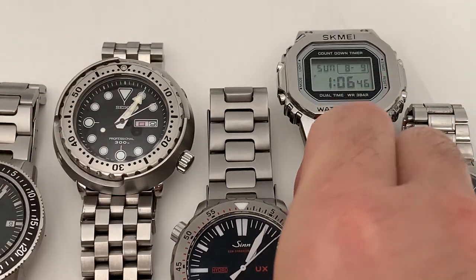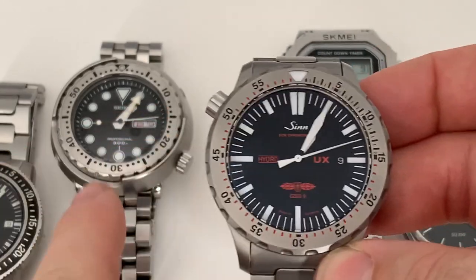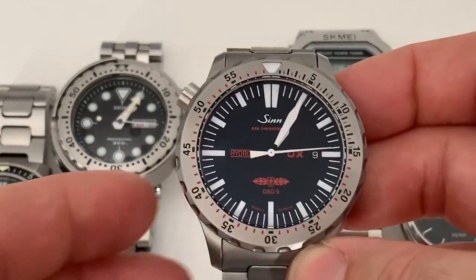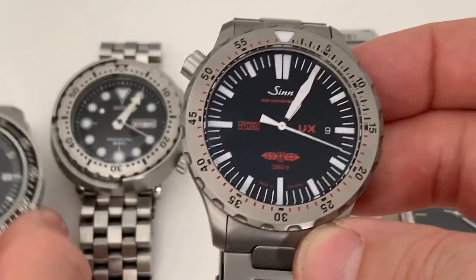The Seiko Tuner is the second most expensive watch in the collection at new price, though the Zinn, now discontinued, is probably a bit more expensive than that.